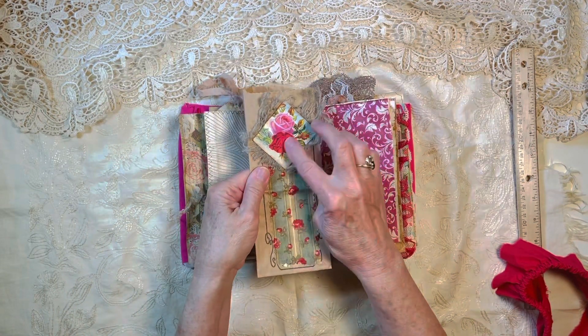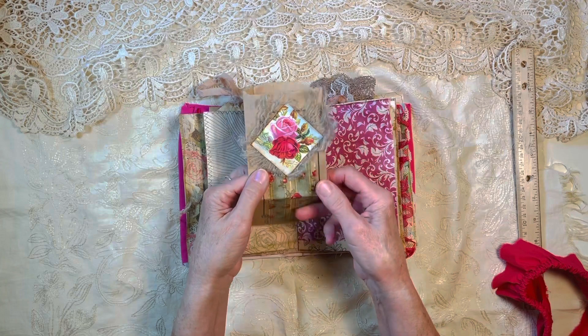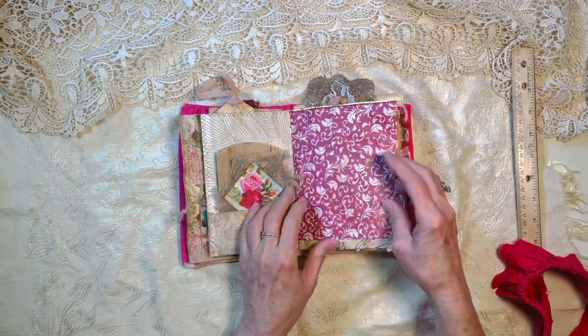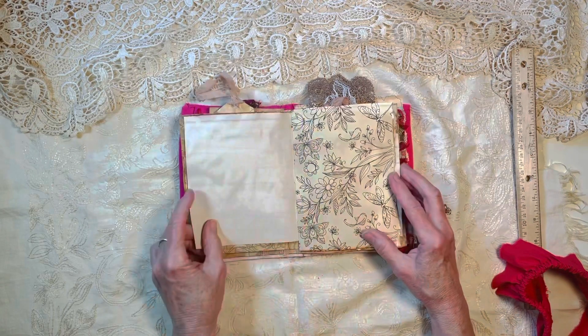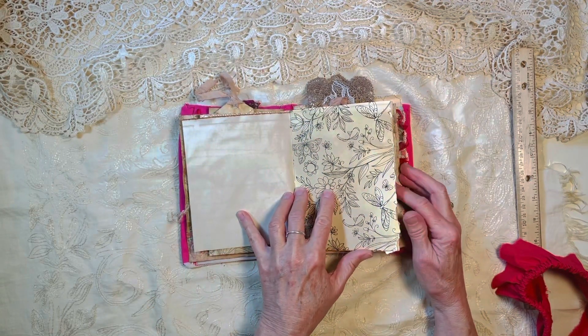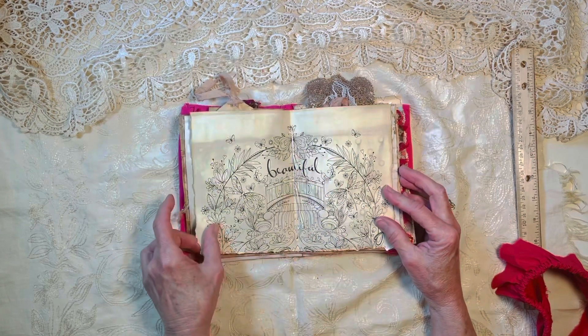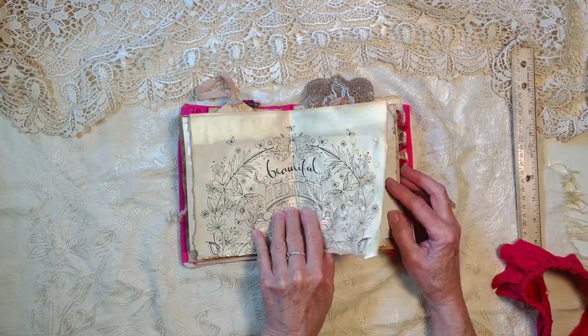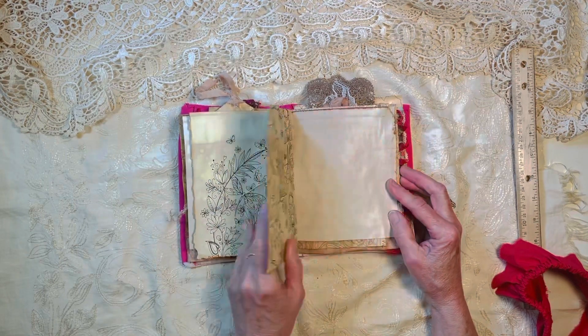It has some fabric and a vintage picture on it, some coloring book paper that I tea-dyed, and another one — Beautiful World. That's the center of the first signature.